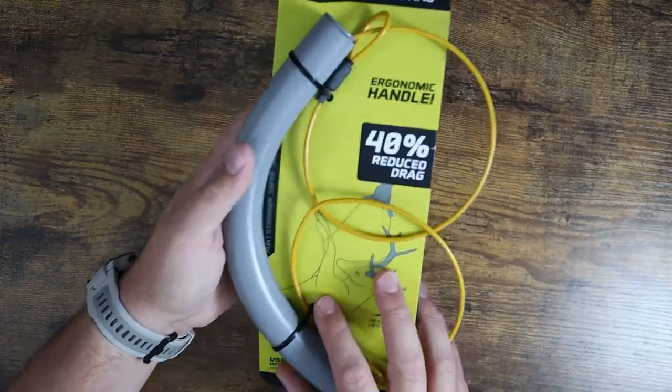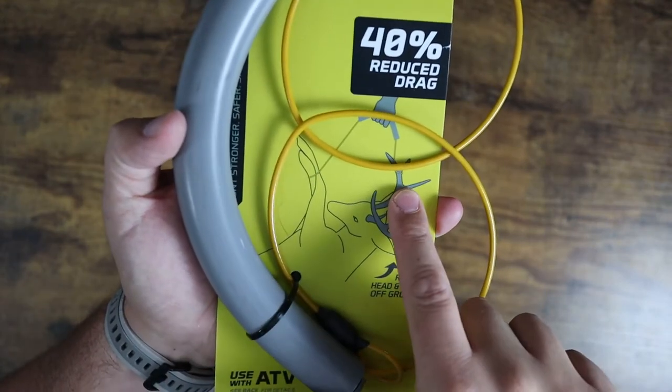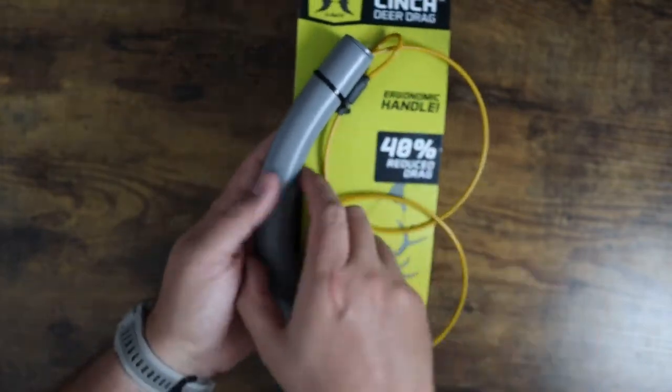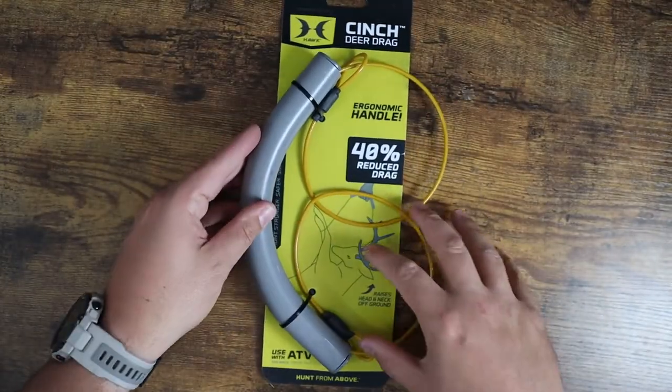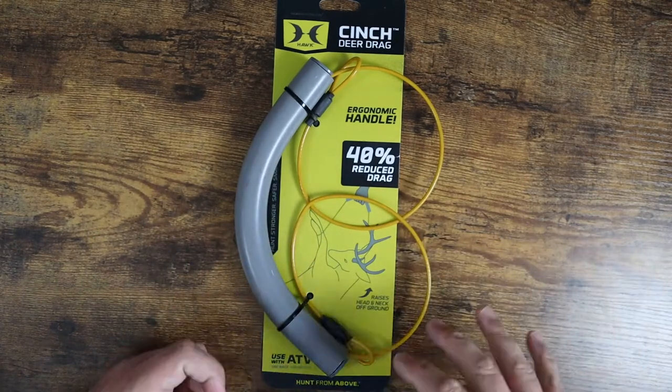This is a great little demonstration here. Basically you're going to wrap it around the four legs and one of the antlers on a deer in particular, and you're going to be able to then have leverage — you'll be lifting almost half of the animal off the ground when you're pulling with this.